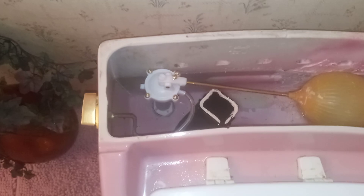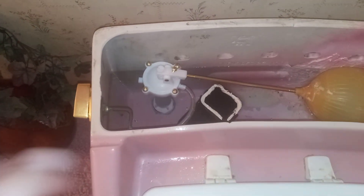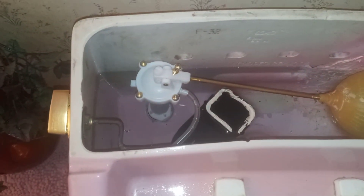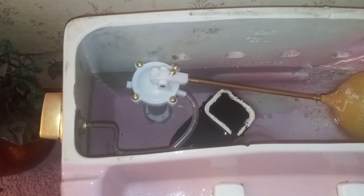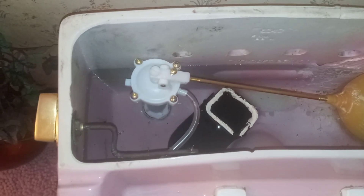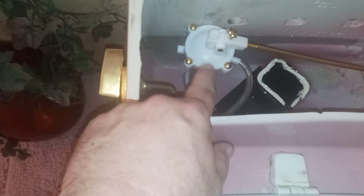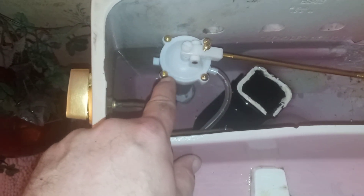If you have an old Rochelle or even an old Pompton from the 70s, it has the old-style brass valve — I already put that valve in the shed. If it's defective or bad, you don't want to spend the $350 to $400 it costs to get another one. This is a $12 fill valve I got from the local hardware store.